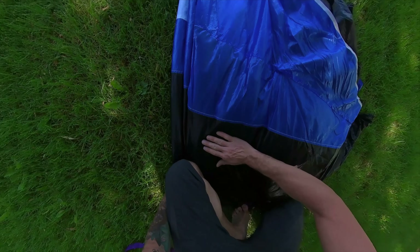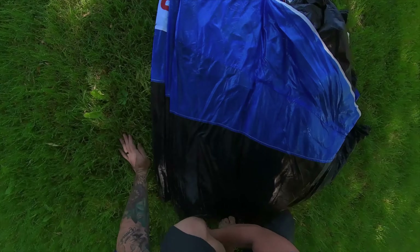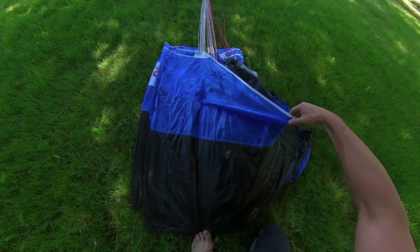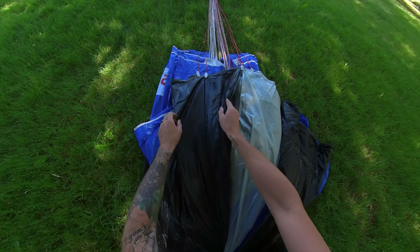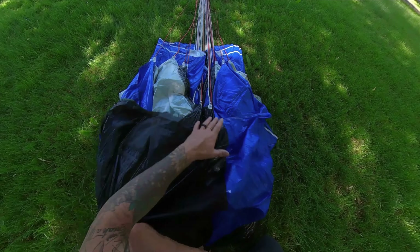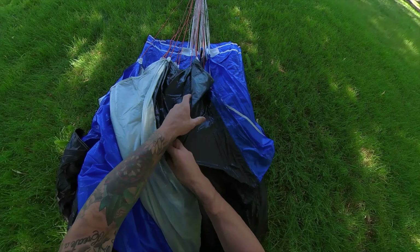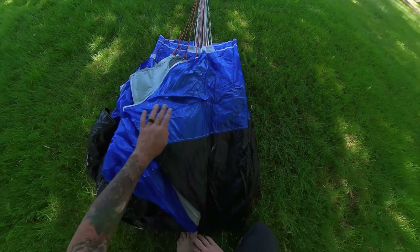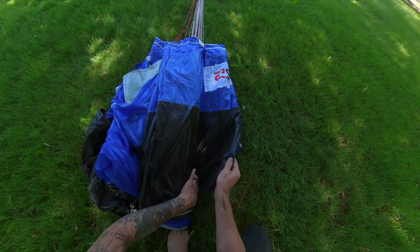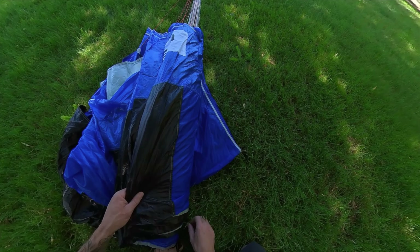Put my knee down on the back corner of the canopy and lie down, spreading everything out as flat as I can. Following the tape on the stabilizer, throw it over to the side, then follow that outside seam all the way across the tail — just taking any folds that may have happened and making sure it's nice and organized. Finish with the stabilizer on the other side. I should have three folds: the CD fold, BC fold, AB fold, and the three outside nose cells folded under at the beginning.